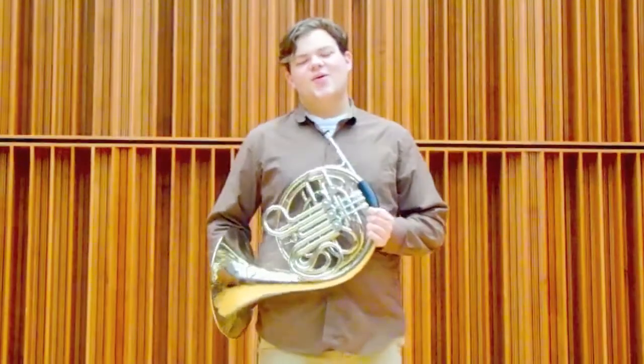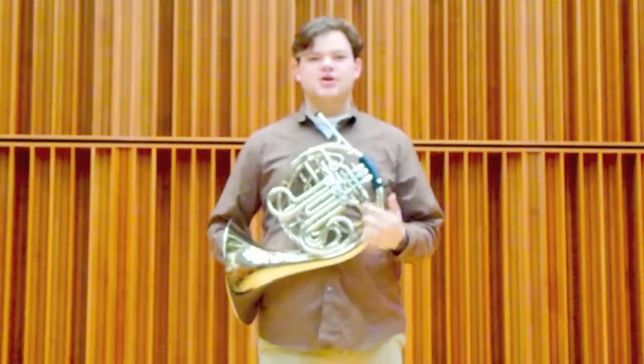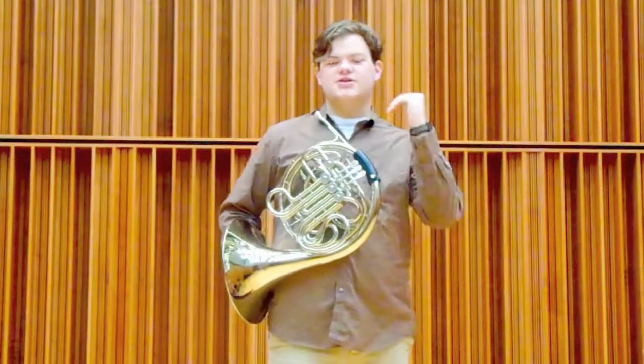When horns were first made, they didn't have valves like we do now. It was just the tubing and they would be used for hunting horns, and they could only play a certain series of notes.